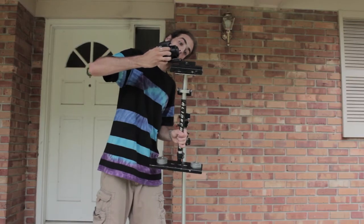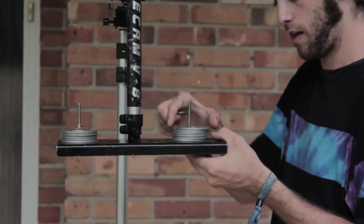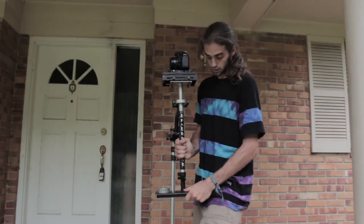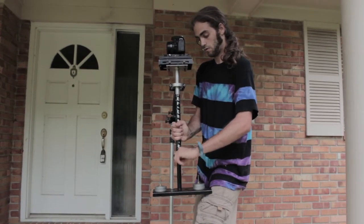Now if you mount your camera and the camera is too heavy, the Glidecam will want to flip upside down completely — this is telling you that it is top heavy. You'll need to either add additional weights to the bottom of the Glidecam or extend the telescoping arm. Just get it to a point where your camera wants to stay up in the air and isn't top heavy.